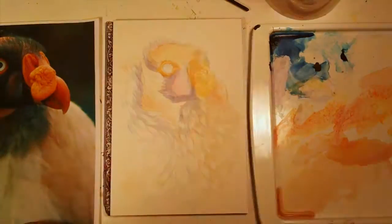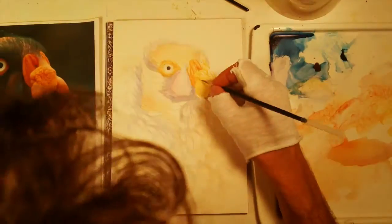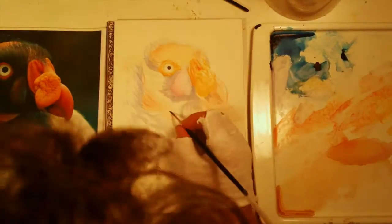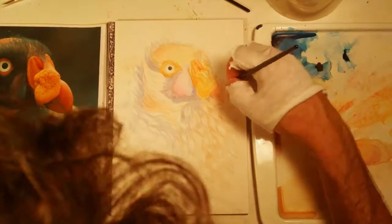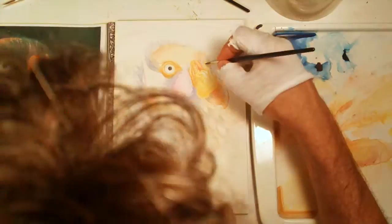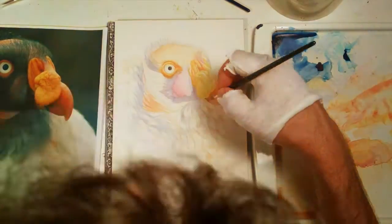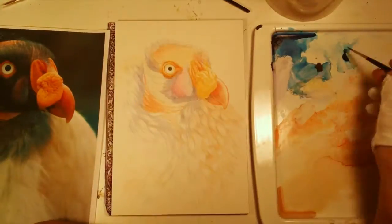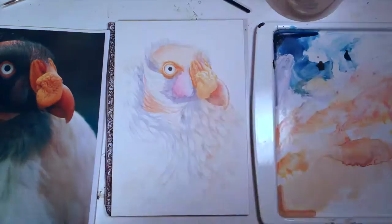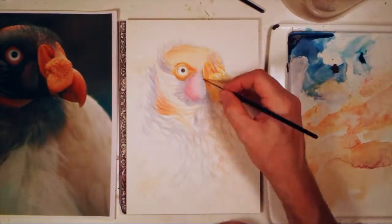I started by covering the entire page with the lightest local colors, working with fairly transparent paint pigments and doing most of the initial washes with a sharp number four round brush. Right now I'm using a number two. I was going over this and kind of glazing in layers of detail. By glazing I mean using fairly transparent colors but going over in many layers and building up those colors slowly, and as they overlap you tend to build a nice textured look.